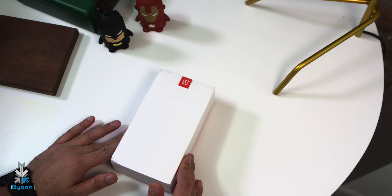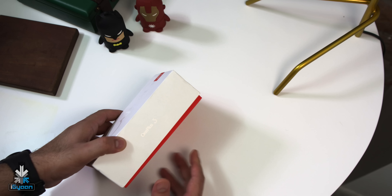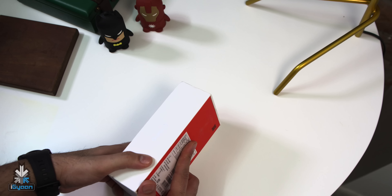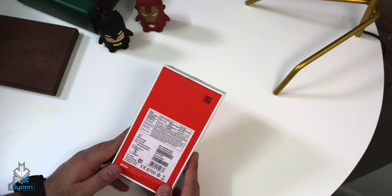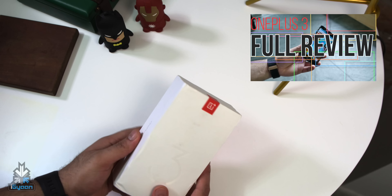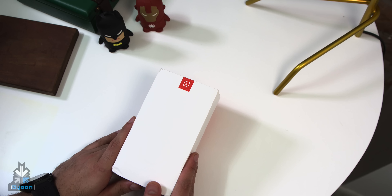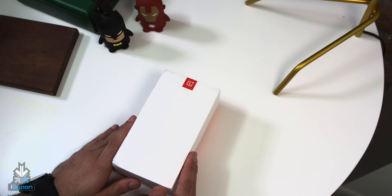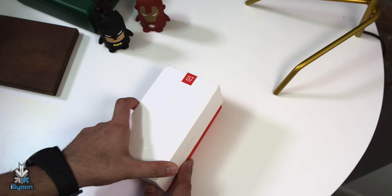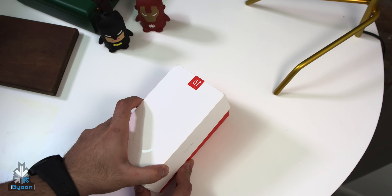Now this phone is a fairly successful phone and a big comeback for OnePlus this time around. If you haven't already, check out our review of the OnePlus 3 — I'll link it on the video right now. It'll all be in the description as well, so in case you want to go check out our review after a whole month of using the OnePlus 3, you can click that link.